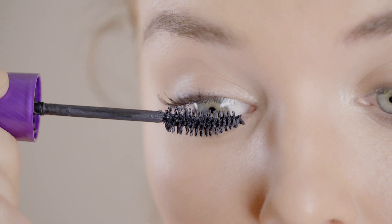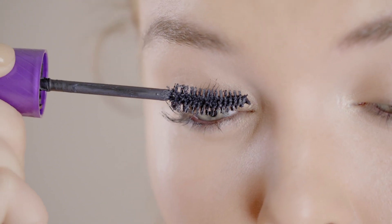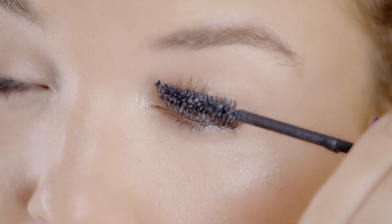Next I'm going to wiggle the brush slowly up and out through the root of the lashes. Finally, to get that extra lash by lash super curl in the inner and outer corner of my eyes, I use my brush vertically to push up and through the lashes.